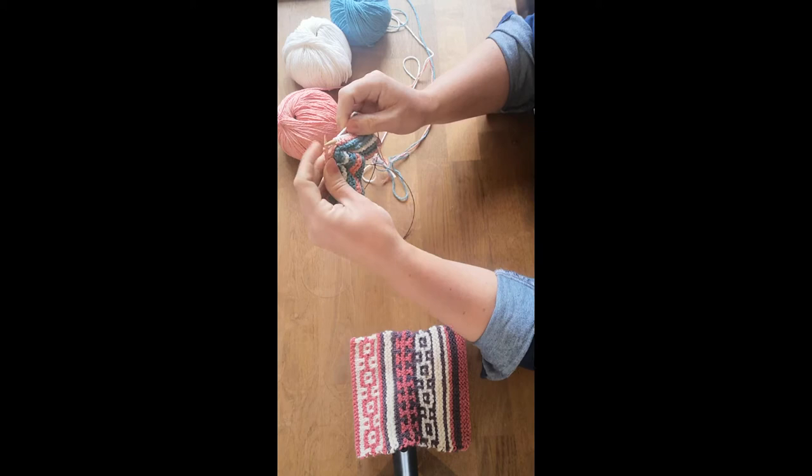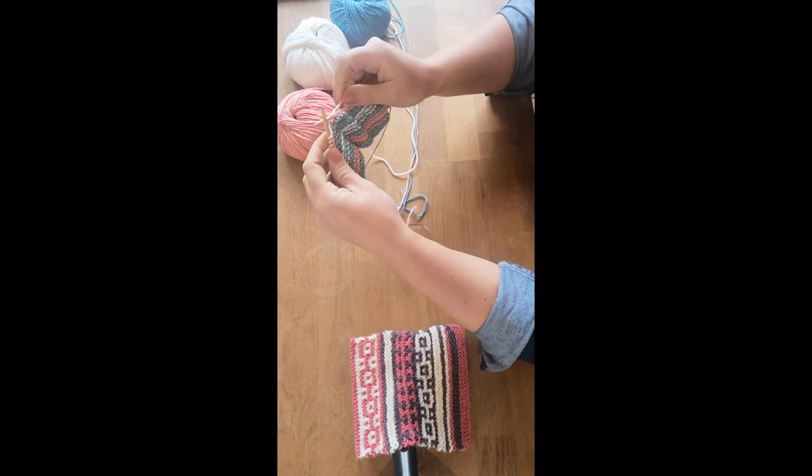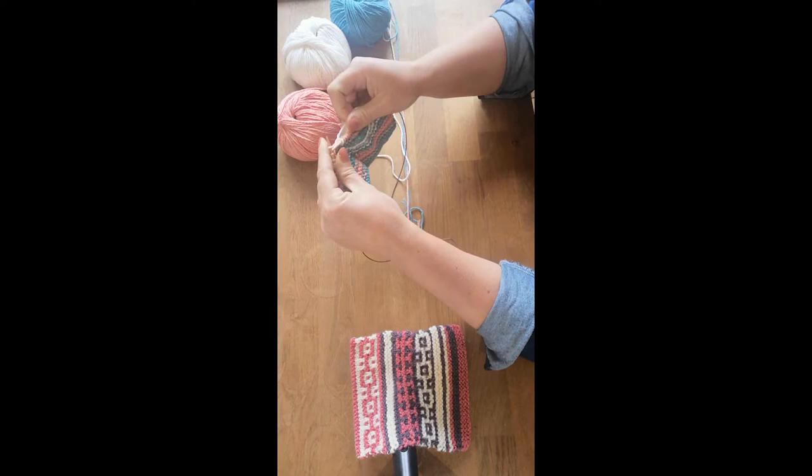Then you turn and work the row. When you turn, the yarn's on the wrong side for knitting, so you just take that back through the centre of your needles and knit back along the row.